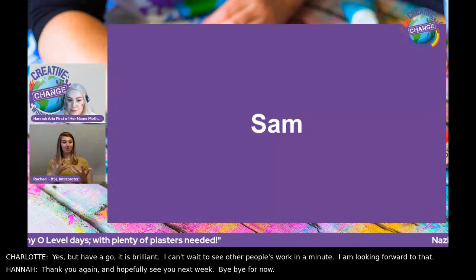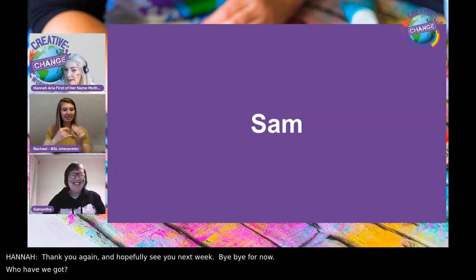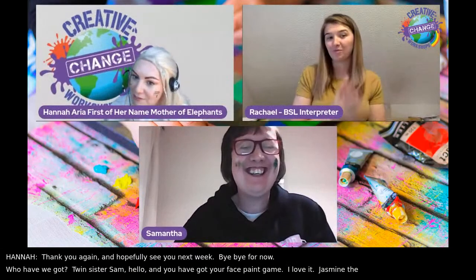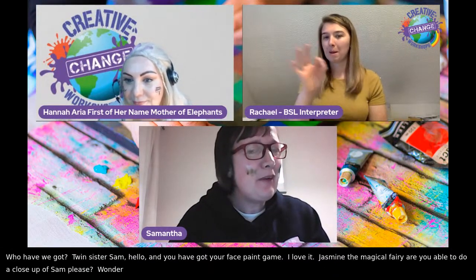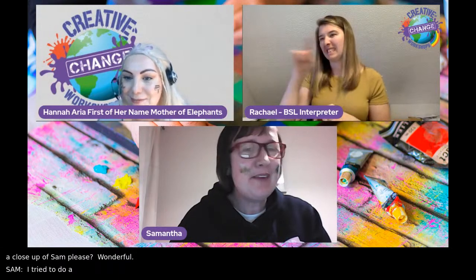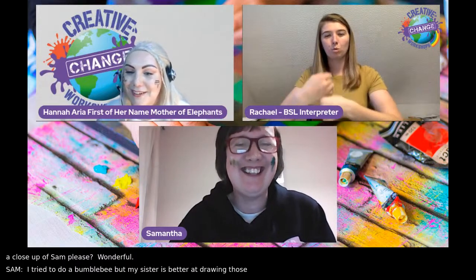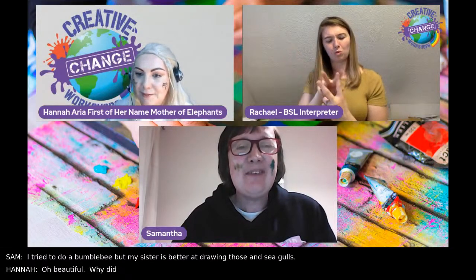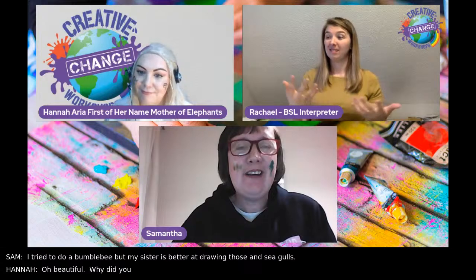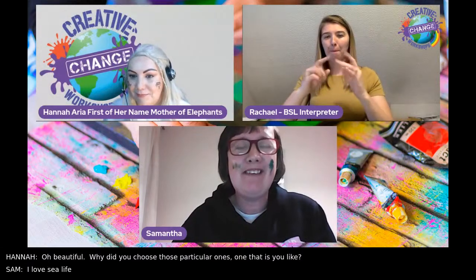Next we have twin sister Sam. She's got her face paint game — a bumblebee, though her sister's a lot better at drawing those, and a seahorse. Why did you choose those? I love animals and sea life because I have a degree in marine biology, so I got interested there. And bumblebees are just amazing, really.